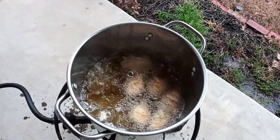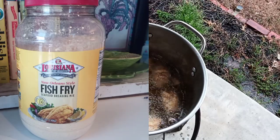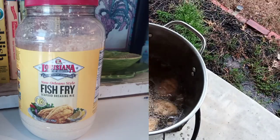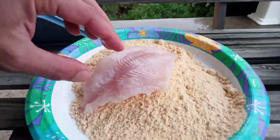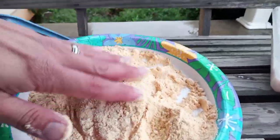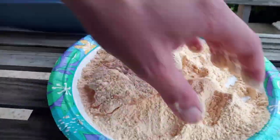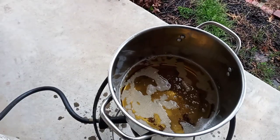My wife has gotten into this Louisiana fish fry with lemon, and because happy wife, happy life, that's what we're using today. I take the fillets out of the buttermilk, place them on a plate with the batter, press them down really good, sprinkle the batter on top, and make sure every nook and cranny is covered.